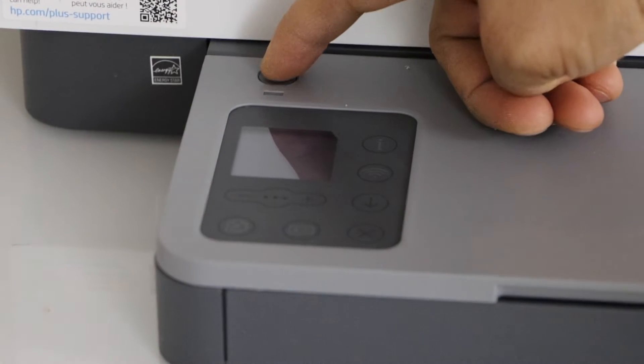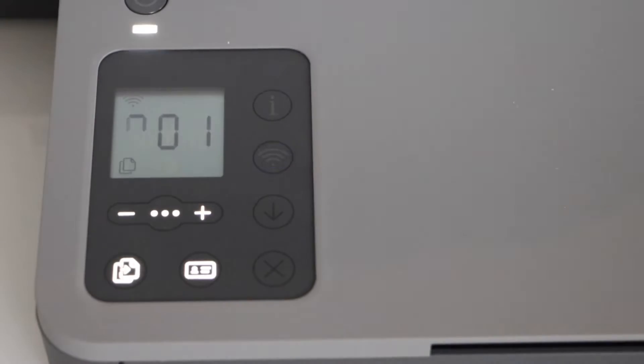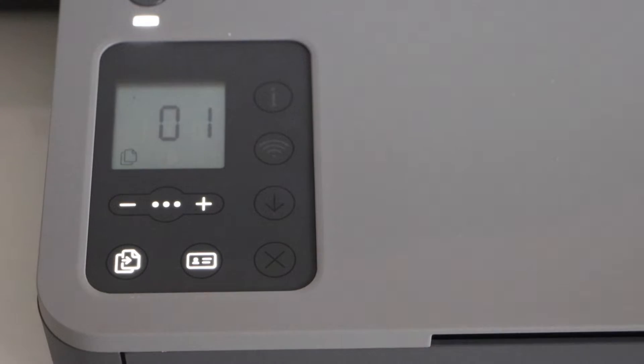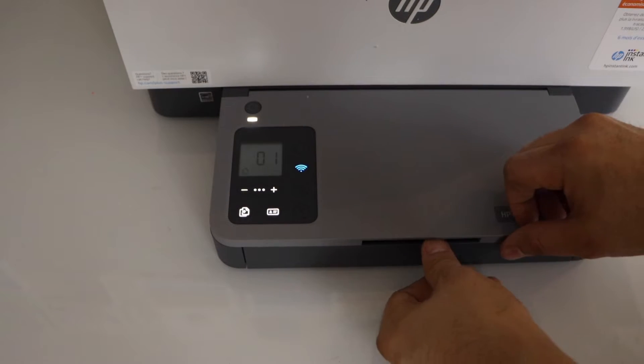Press the power button. Now we have to install the paper. The paper tray is at the bottom.